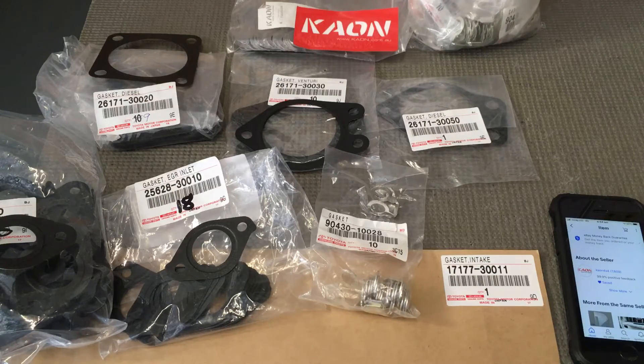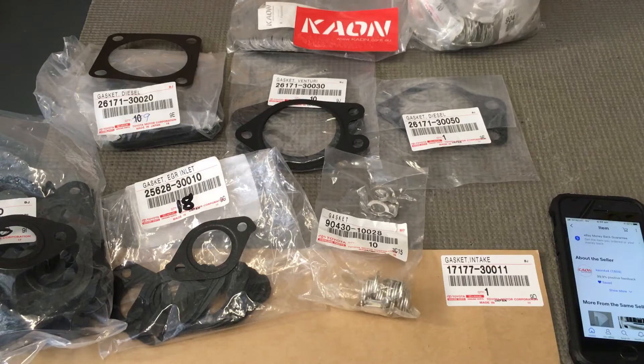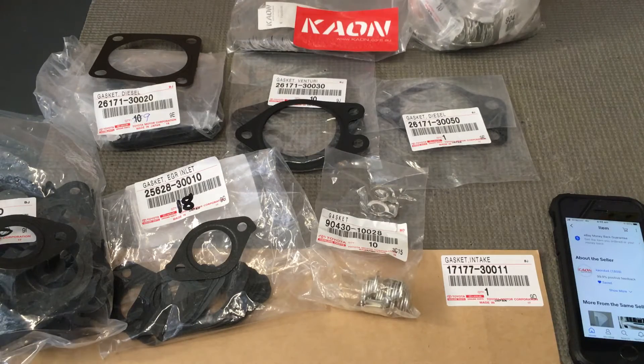If you're going to do an EGR clean, some of the things you need are the gaskets. A lot of these gaskets you can reuse. I'll give you the part numbers, and then I'll tell you the likelihood of needing to replace them, and for the people that want to save money, the ones you can reuse and why. We'll go all the way in as deep as possible. On all the 1KDs I work on, whether it's a Hilux or Prado, from '05 through to 2015 in Australia.